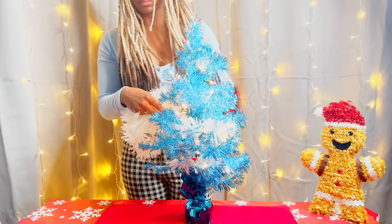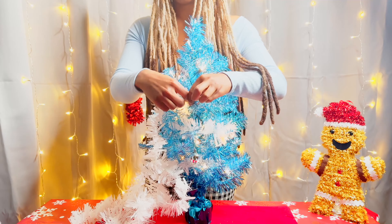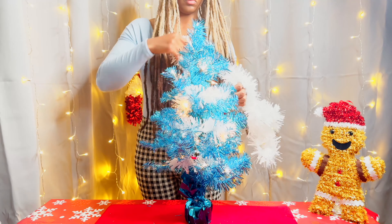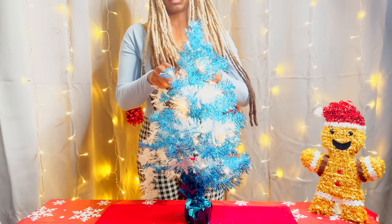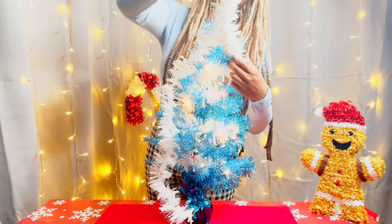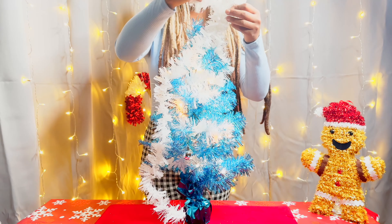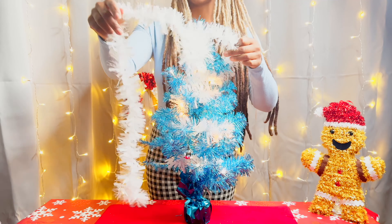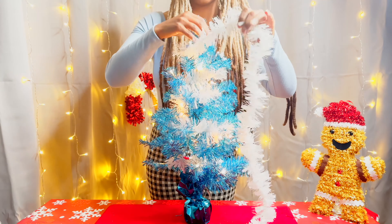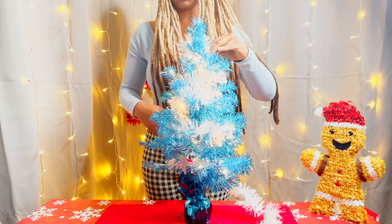I already put on the white Christmas lights — you may be able to see them as I put on the garland — but I didn't feature the lights being put on in this video, so they were already on the tree. Now I'm just putting on the white garland and I really love the idea of white garland on the tree because it kind of looks like snow, which I think is cool. While we're watching, please make sure you like the video, hit the notification bell, and subscribe to the channel so you can get more of this decorating goodness for the holiday season.